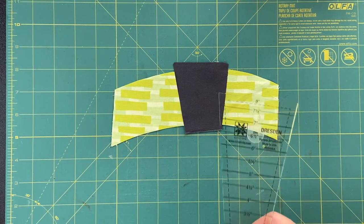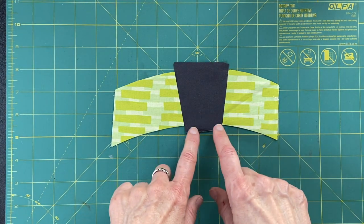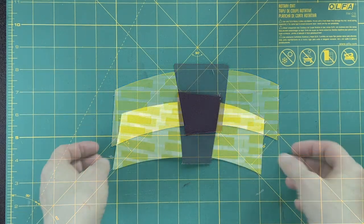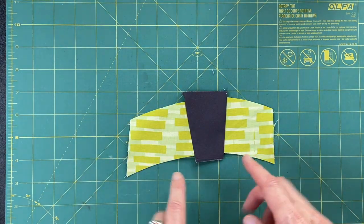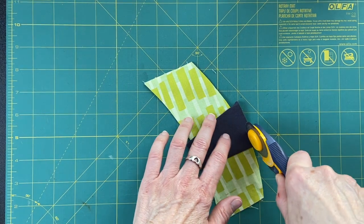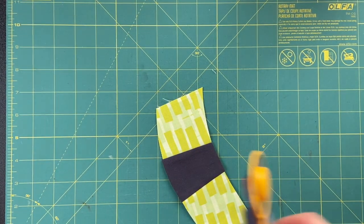Now I can cut this smaller if I want the wedge to be narrower, but I've got seam allowances yet. So I'm going to sew this about here rather than at the very edge, because then I'll be able to even up that curve better with a little bit overhanging both top and bottom. And here we are with the wedge in there.